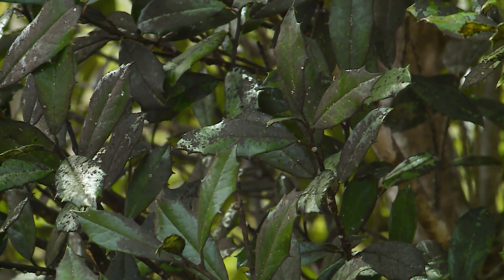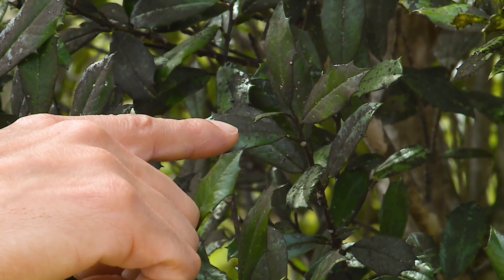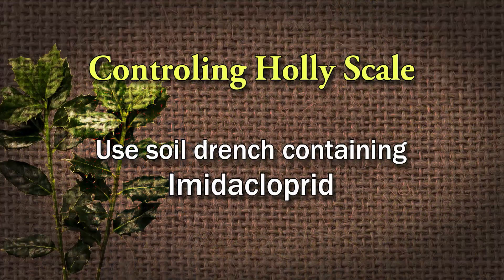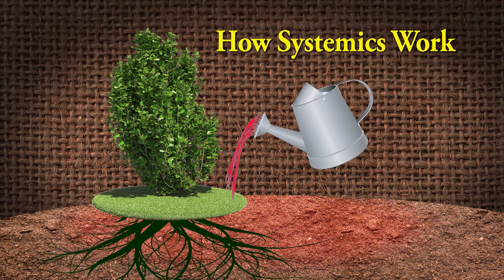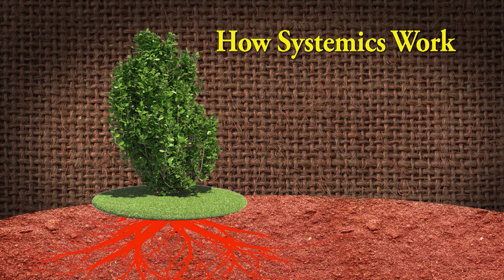So in order to get rid of the scales, you will have to use a systemic drench. The product that we recommend at UT Extension for holly scales would be imidacloprid — that's the active ingredient. You're going to read and follow the label, pour it around the root system of this holly. The roots are going to take it up, and it's going to go all the way up to the upper canopy of this tree.